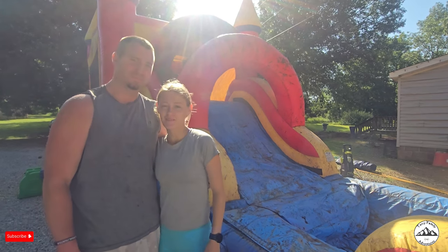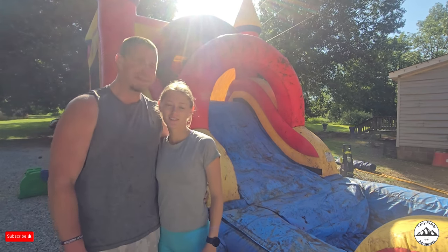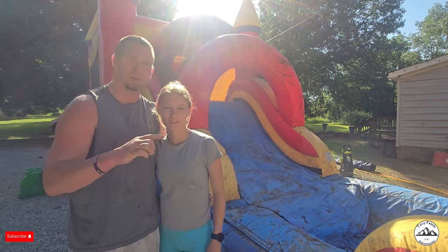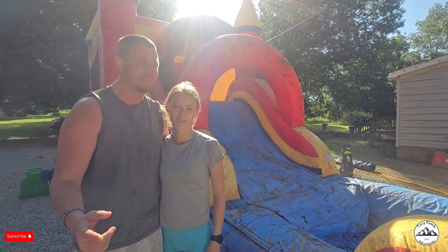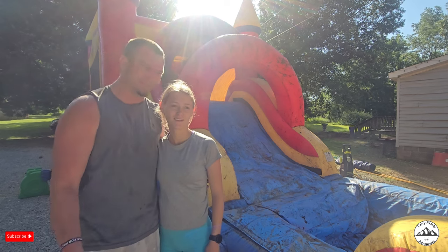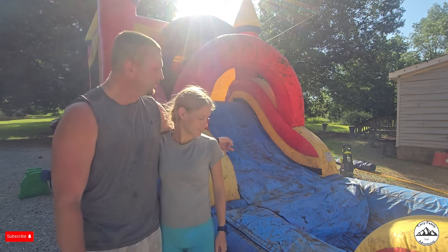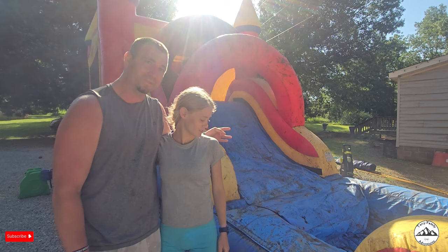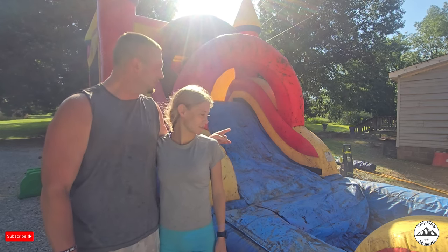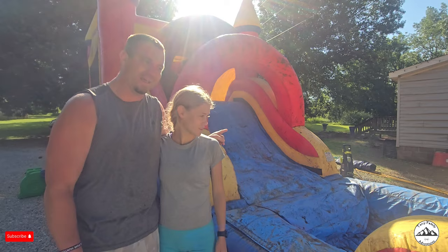It's Maddie and Dustin with TerryFamilyAdventures.com. Today we're cleaning bounce houses from the previous weekend that go out next weekend. But this one is a little severe, though a lot of them do come back this muddy. So we just wanted to give you a rundown on ones that come back that aren't really all that clean.